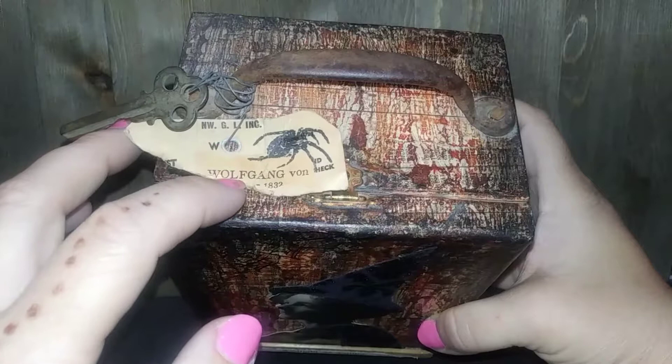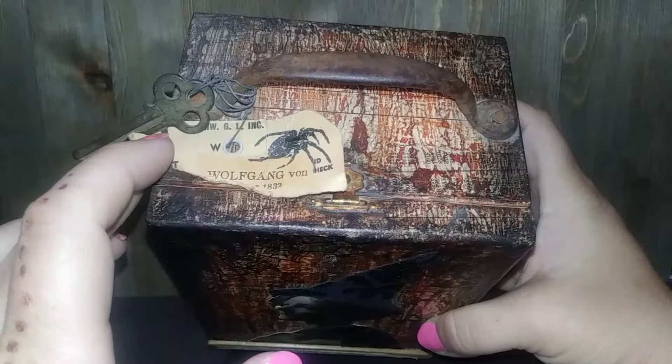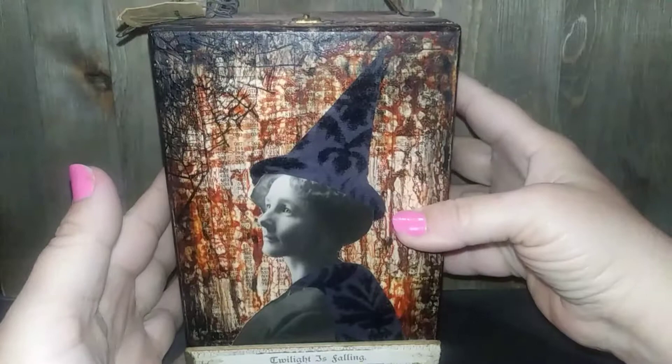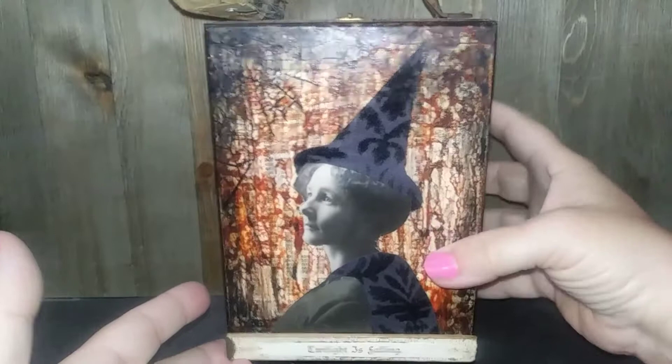It has a piece of an old tag and a word from an old piece of music sheet from 1832 that said 'Wolfgang Vaughn' on it, which I thought was kind of fun. There's a little stamp that went with that set, and this is just an old rusted handle. The front says 'Twilight is Falling,' which is also from an antique sheet of music — I just love the font.